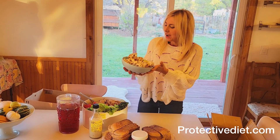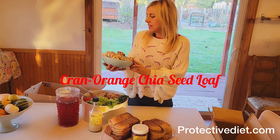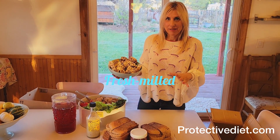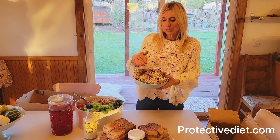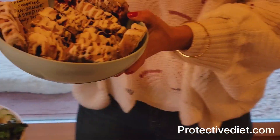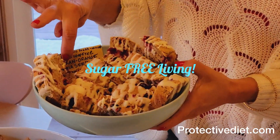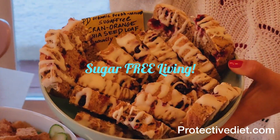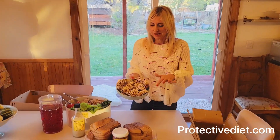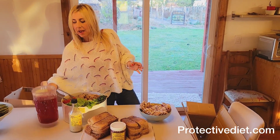I baked two loaves of the cran orange chia seed loaf and I fresh-milled my organic flour. These look super sweet because of that drizzle of royal icing, but we know that these aren't sweet, so on there I wrote 'seasonally tart' to warn them. Oh my gosh, this is one of my favorite dessert breads on a protective diet.